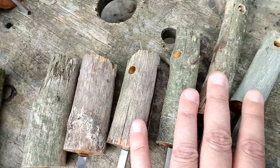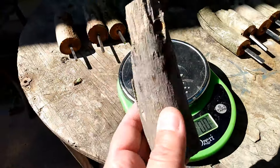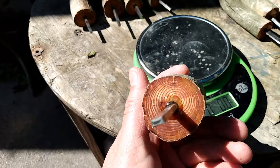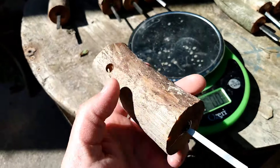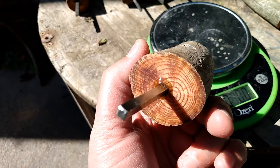Number one: 4.9 ounces. Got some moss on it, lanyard holes, fatwood, flat striker. Number two: 4.4 ounce, lanyard holes, little bit of bark, square striker.